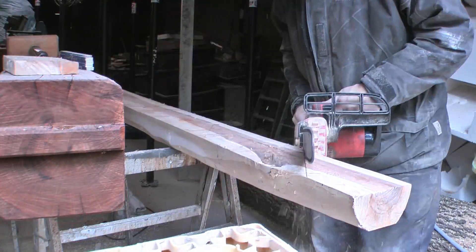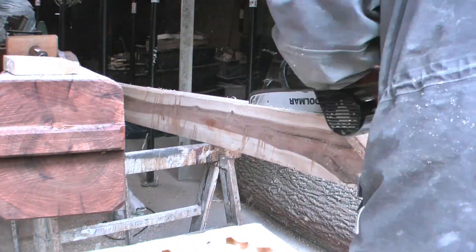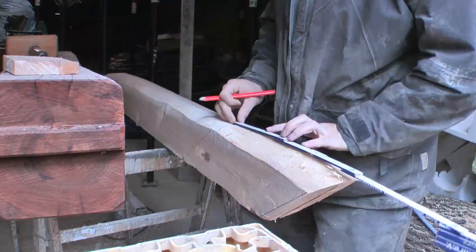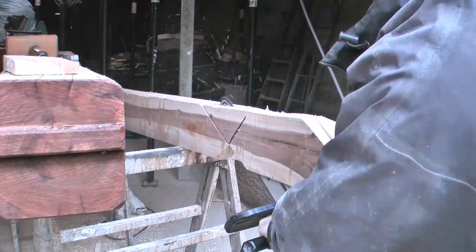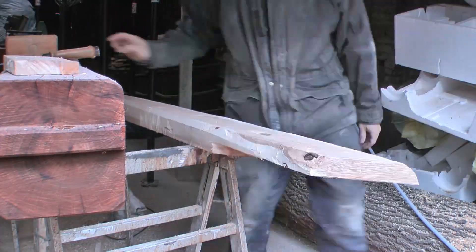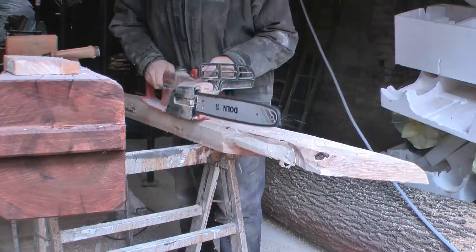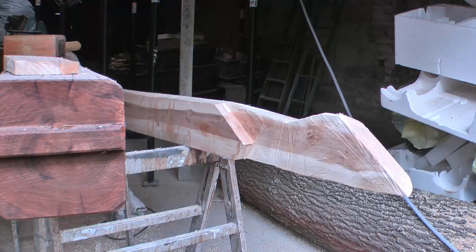Then the brace is cut in the right shape. The part of the lap joint itself has to be thinner than the brace, giving it a shoulder that can rest against the side of the post. A slight curve on the side makes the lap joint dovetailed and prevents it from sliding out.